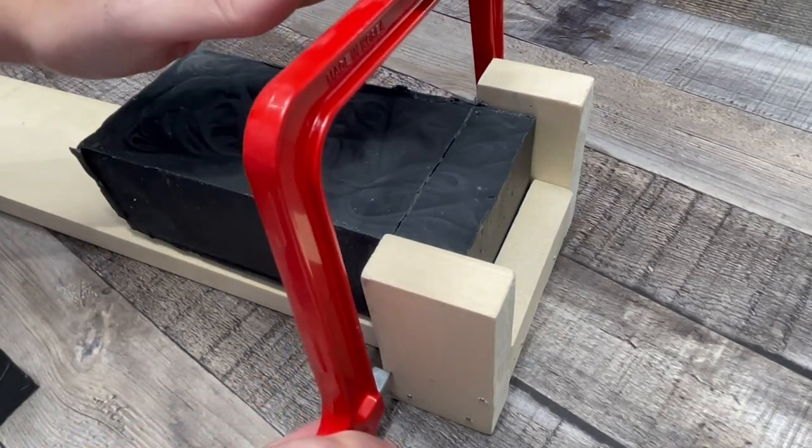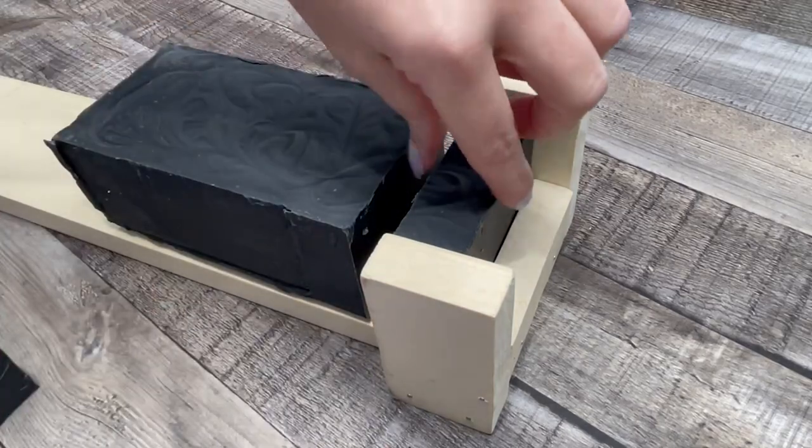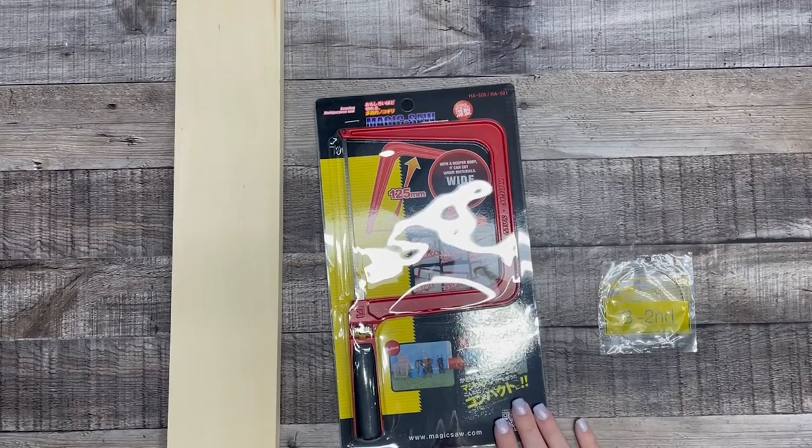Hi, I'm Katherine with the Old Country Porch, and today I'm going to show you how to make this easy, affordable do-it-yourself single bar soap cutter that's comparable to these more expensive single bar soap cutters.